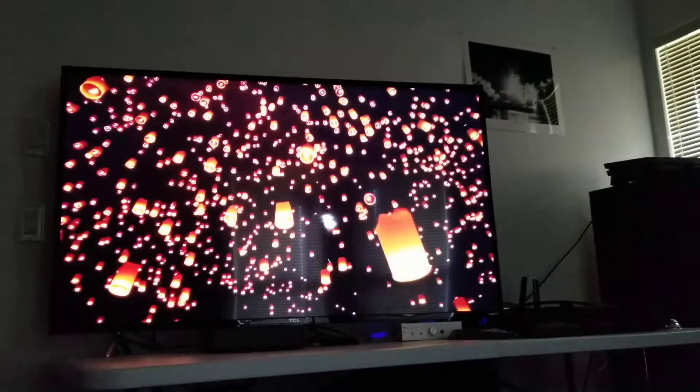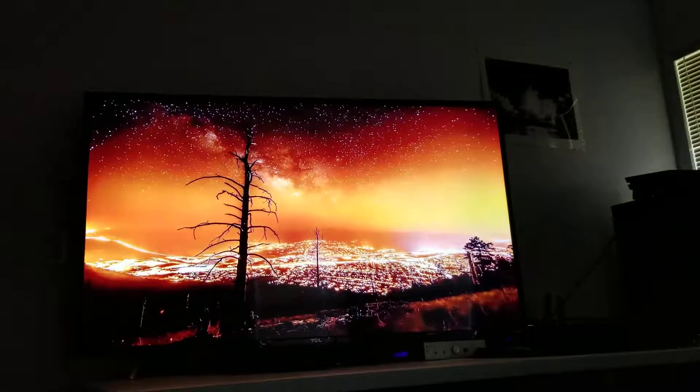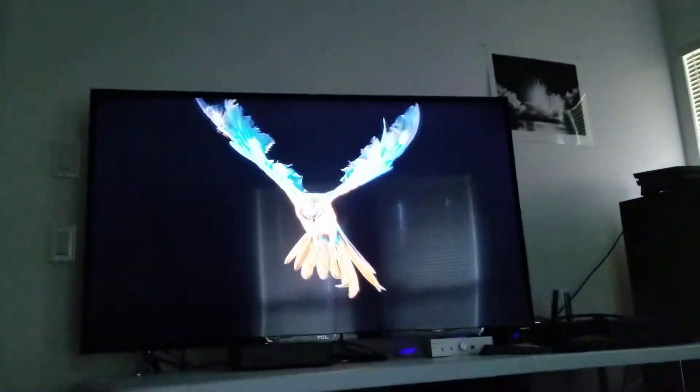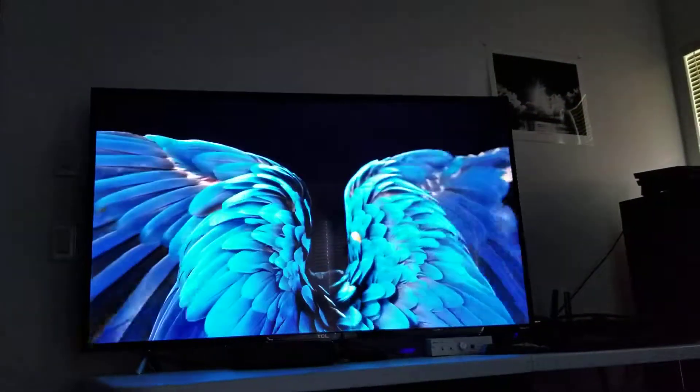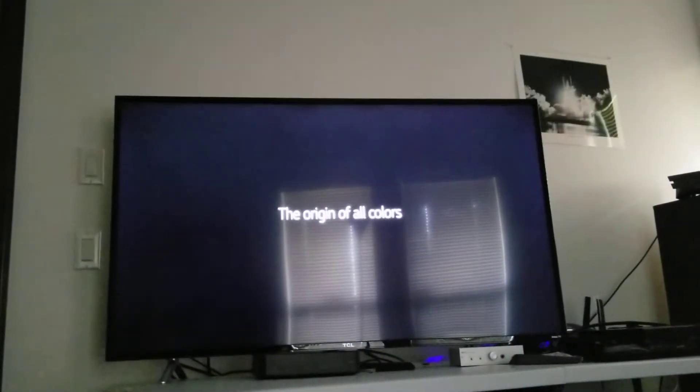I even turned my lights off so you can see how good the blacks and the greens look. In a dark room, this is a beast TV. I also like how it has that glossy look.